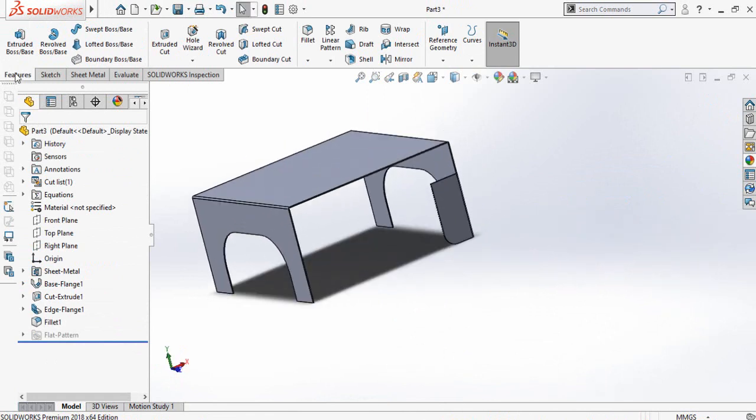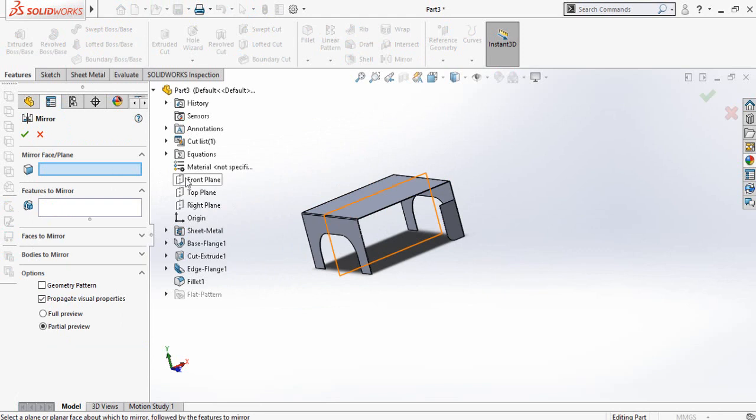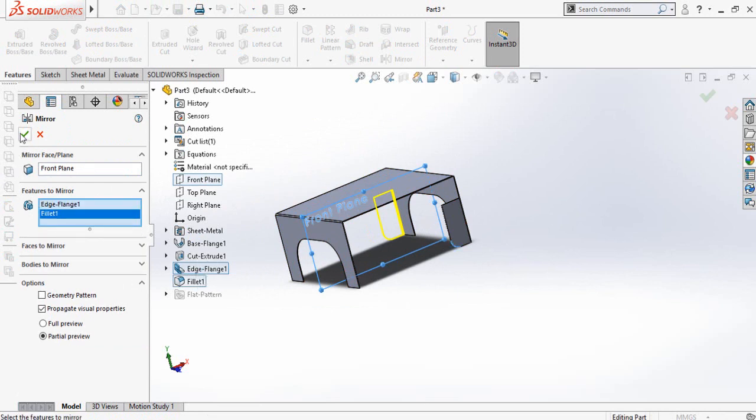Now go to the features tab and from here select mirror command. Drop down this feature tree and from here select front plane as a mirror face or plane. Then select this flange as a feature to mirror, and also select this fillet, then press OK.